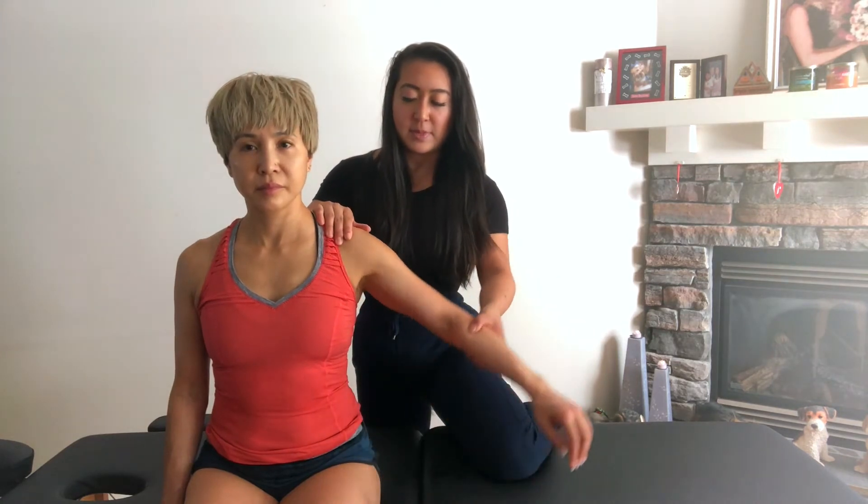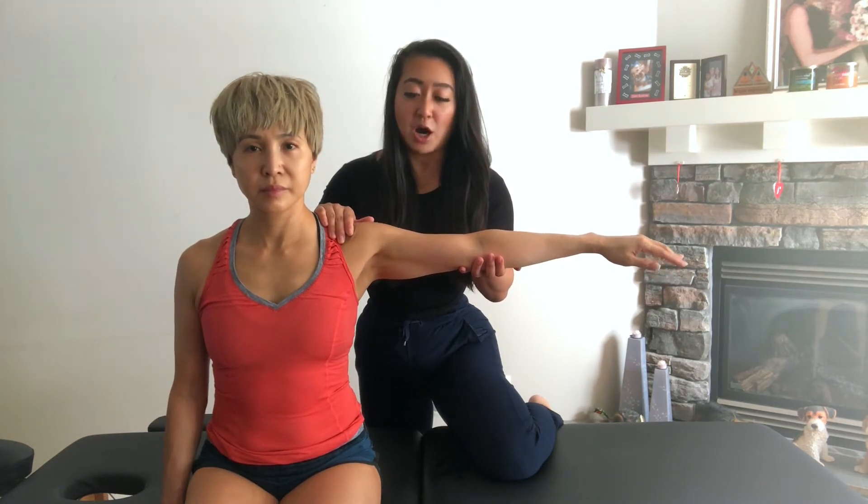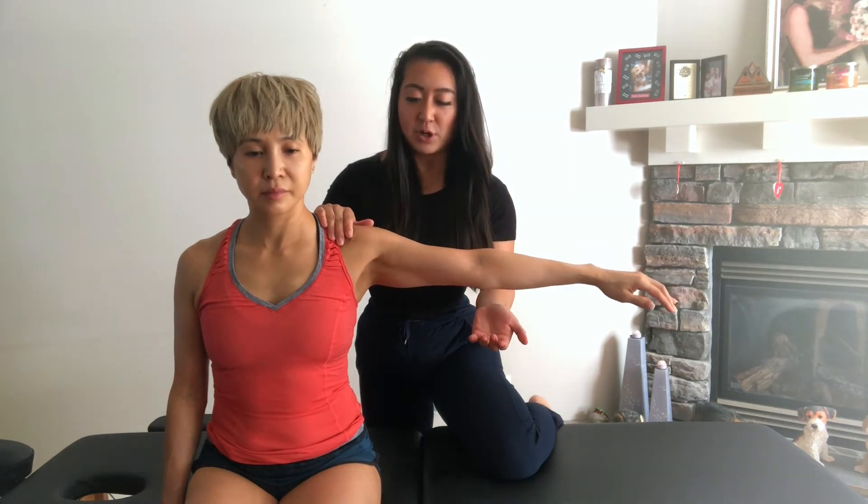For the drop arm test, we want to get our patient into sitting. We're going to place their shoulder into 90 degrees of abduction. Here you're going to be supporting their elbow. Then to do the test, you're going to get your patient to slowly drop their arm down to their side. Slowly release your hand support and get them to drop their arm to their side.